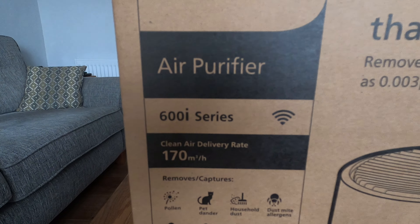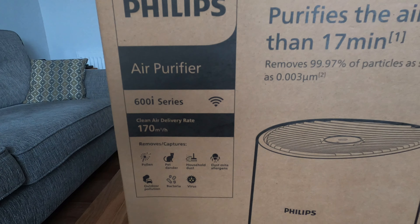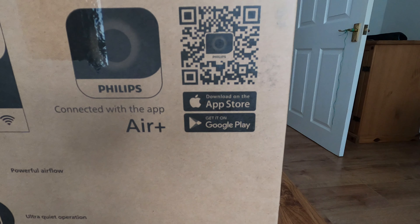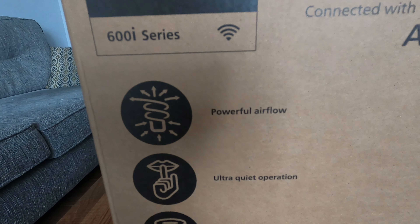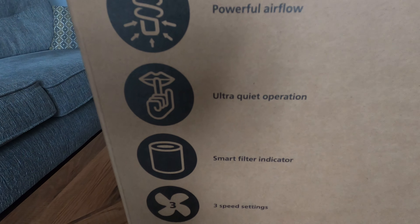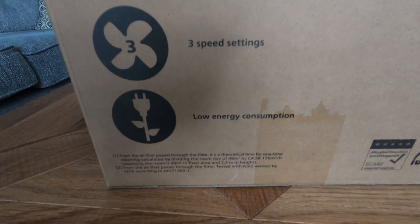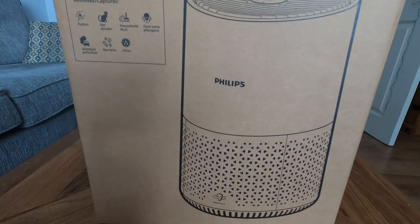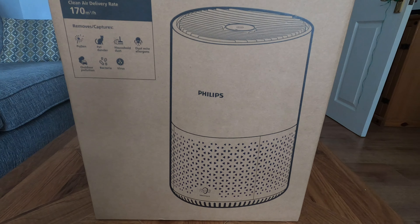So, 600i series — it's got the Wi-Fi sign, meaning it can connect to the app. The app is on Apple and Google, called Air Plus. Features listed include Powerful Airflow, Ultra Quiet Operation, Smart Filter Indicator, Free Settings, and Low Power Consumption. It's in the new browner box, which is more suited for recycling.